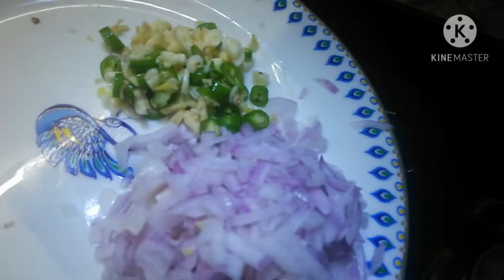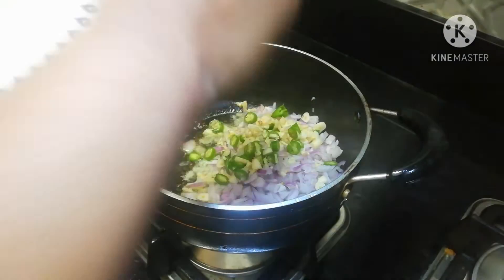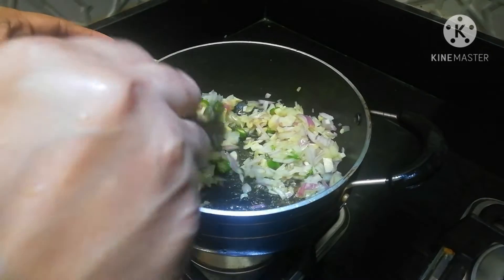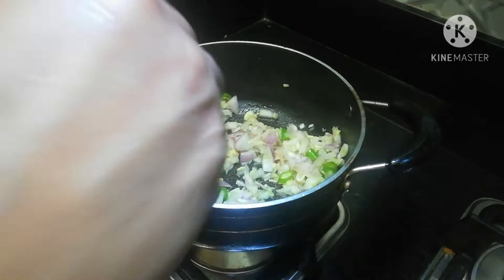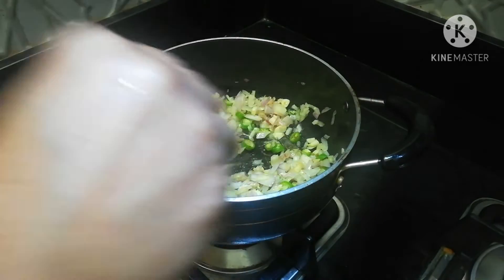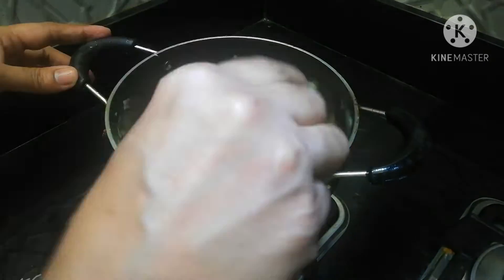We're going to make a little taste. It's a tall taste. It's like a little taste. You can eat it. It's good to eat it.